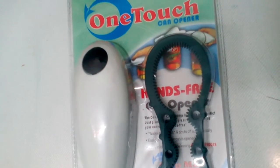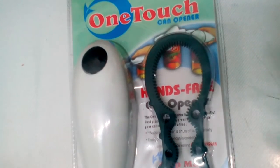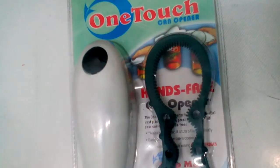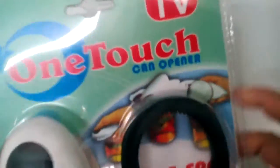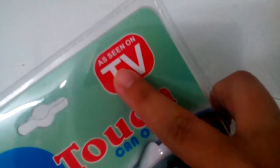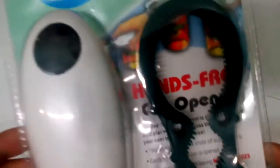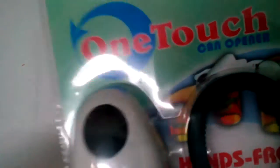Okay guys, welcome back to my video. This is a crayon video — just tell me when you're alerted. I missed you and I'm back for an unboxing video. This now is a One Touch Can Opener. They have a promo on TV, as seen on TV. This is just a simple unboxing video — the One Touch Can Opener unboxing video.